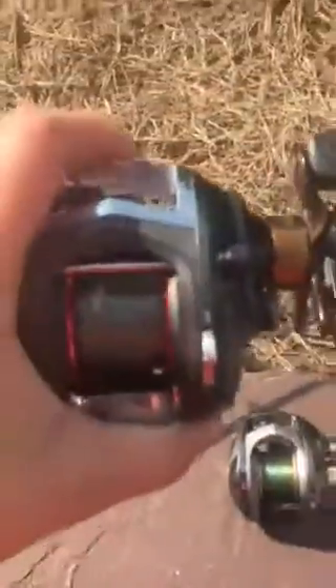The next two reels are not on a rod. I got these today from a friend at school, Will McDuffie — make sure to check out his channel, Rippin' Lips. I've fished with him before; he goes to my school too. The first one is an Abu Garcia Black Max and the next one is a Browning.